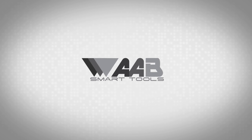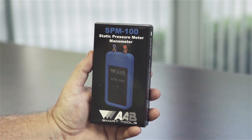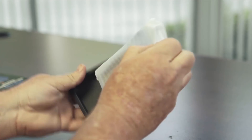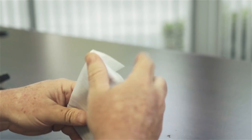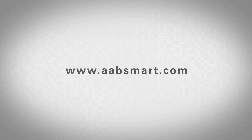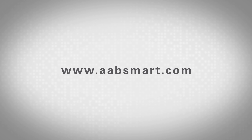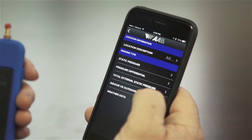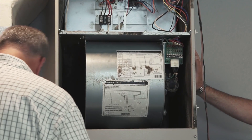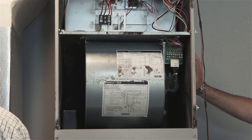Thank you for purchasing the SPM100 and for taking the time to view this training video. The SPM100 static pressure meter is a smartphone-based manometer that takes a series of pressure tests to aid in the diagnostics of HVAC systems. This video is intended to help you understand the overall operation of the static pressure meter. For more details and product specifications, please visit our website at www.aabsmart.com. The SPM100 includes several tests with on-screen guidance designed to help all levels of HVAC professionals take accurate measurements and identify any potential issues.